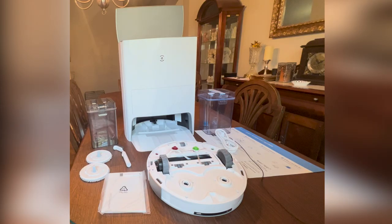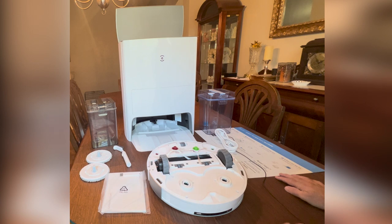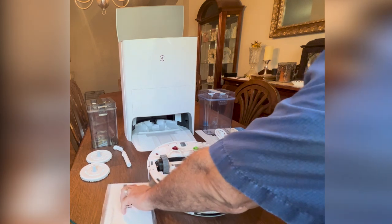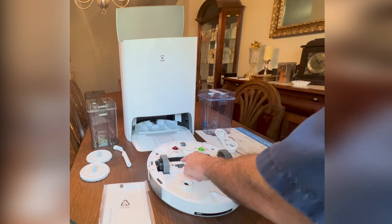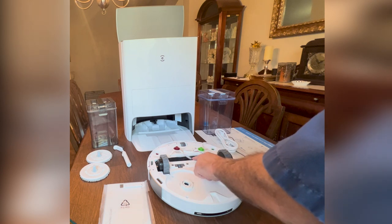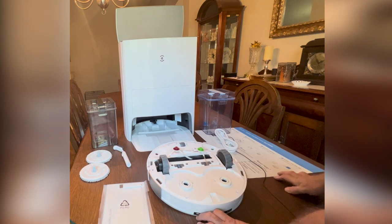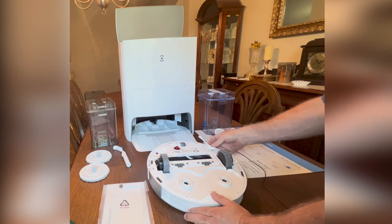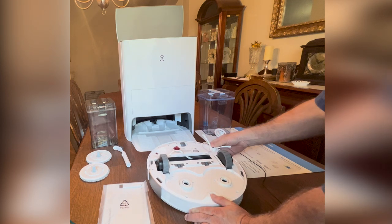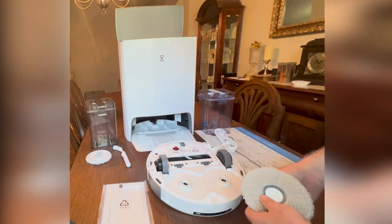Inside we have a quick start guide for easy setup, the power cable for the base, a manual with a cleaning tool for your brush. This comes with an all-rubber brush — not with bristles like before — a little easier to clean. It also comes with side brushes which are color-coded and pop in real easy, and mopping pads which also pop in real easy.